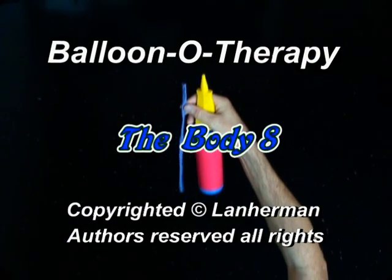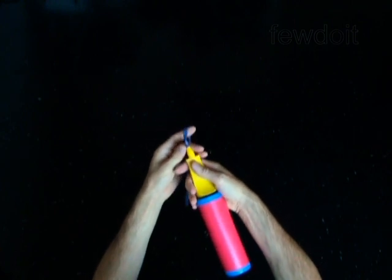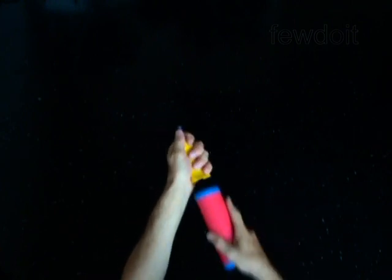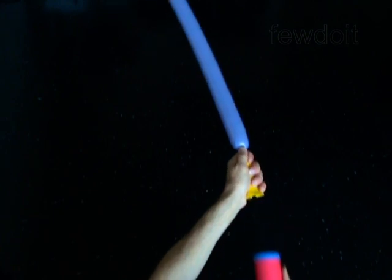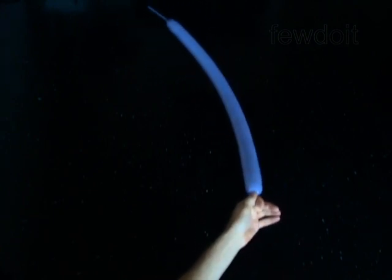Hello. We are going to make a body. Inflate a balloon leaving a 4-inch flat tail.